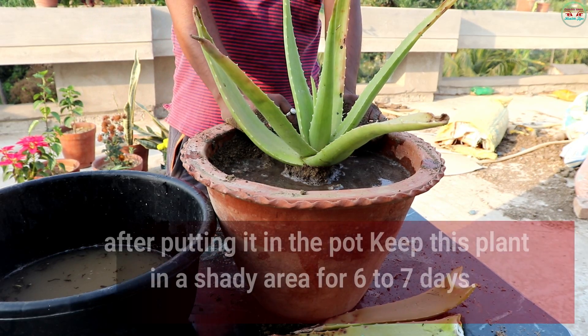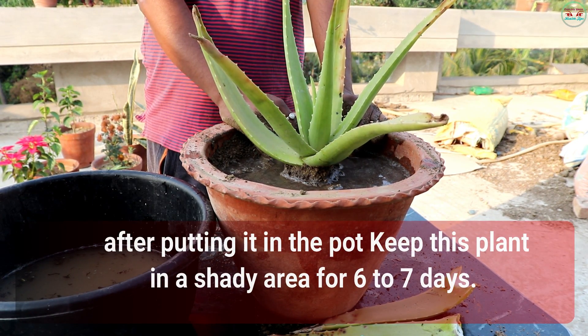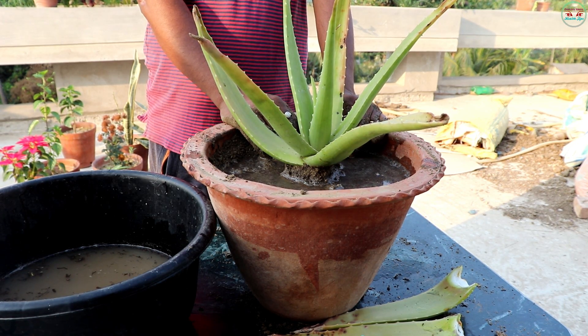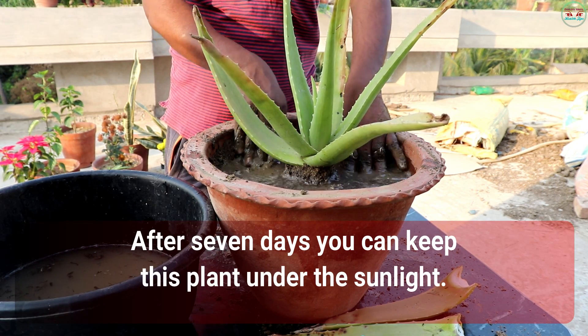After putting it in the pot, keep this plant in a shady area for 6-7 days. After 7 days, you can keep this plant under the sunlight.